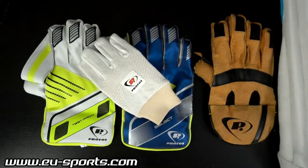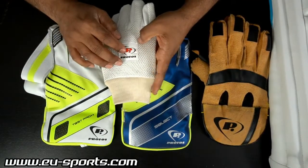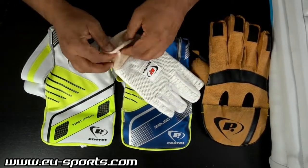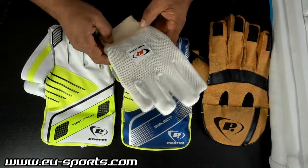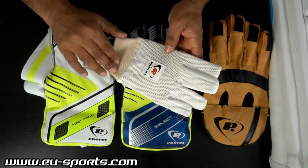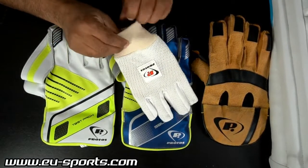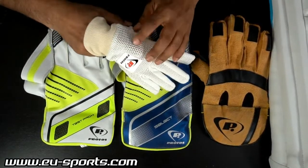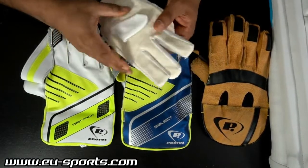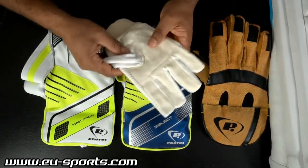Coming to the inners. There is a Protoss branding on the inner. The wristband is a very soft material — very comfortable. So even if it's getting hot and sweaty, you won't feel uneasy here. The back side of the palm has very good ventilation through this mesh material. On the front side we have a very high quality material — very comfortable.